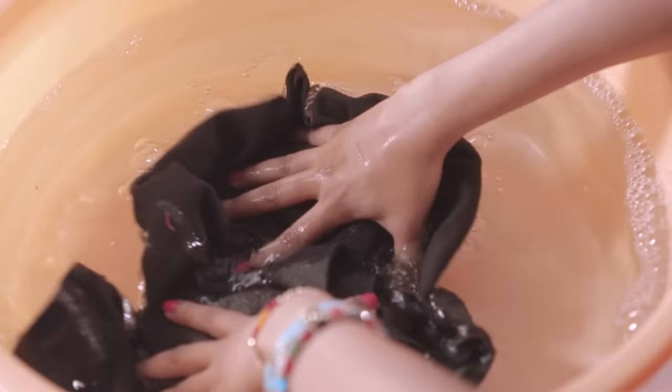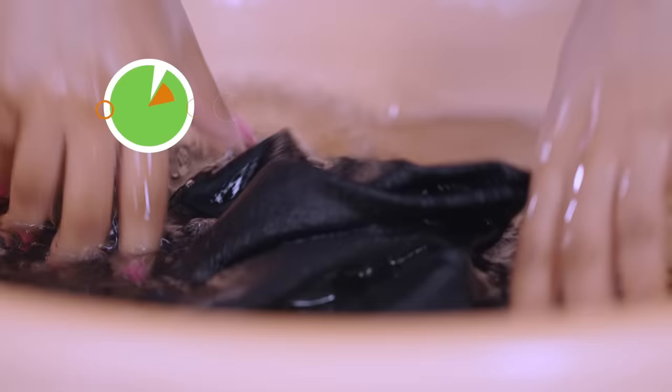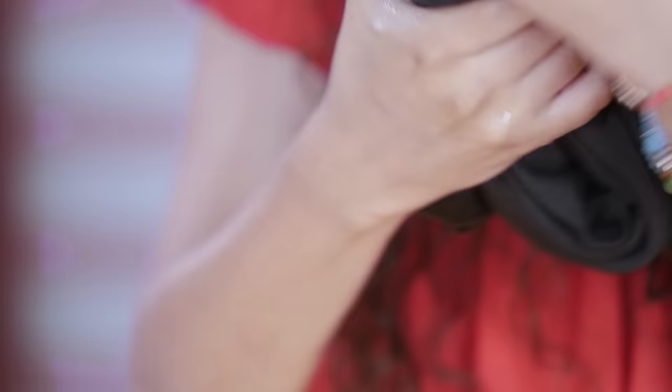Wash the garment inside out, which will reduce the amount of pilling on the exterior of the clothing. Hand wash your garment whenever possible to avoid pilling. Resist using a dryer — instead, allow the garment to air dry.